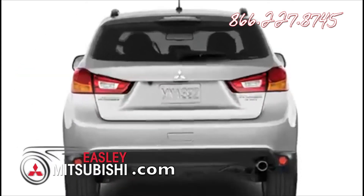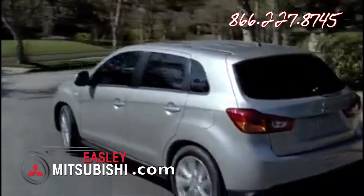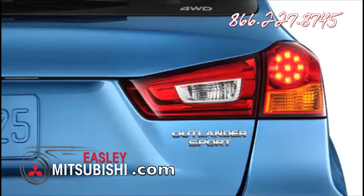From the rear, its new fascia design with blacked-out lower valances, smooth-flowing lines, tall belt line, and rear spoiler all combine to give the new Outlander Sport one of the lowest coefficients of drag. The rear multi-link suspension has been revised for improved handling and ride comfort. LED tail lights provide brighter illumination and improved visibility.